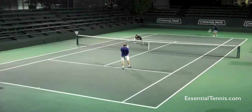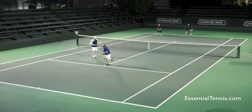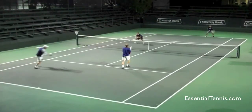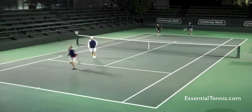So try using this in your own play. It doesn't have to be a big powerful return — it just has to be placed well. And if you can move in and take time away from that server's partner so that it's difficult for him to cross and poach on your return, even better. I think this was an excellent play and something that, if you can put into your own game, will definitely get you some more points.